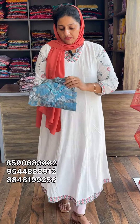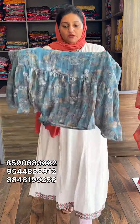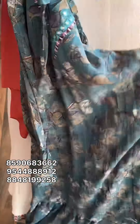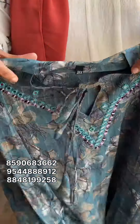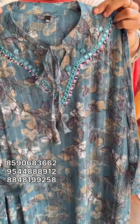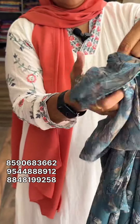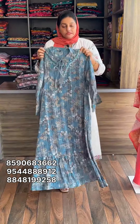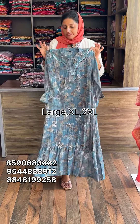Next is a top. This is the full design. This is the sleeve ending with an elastic design. This is the lace work. This is the lining. The length is almost 47-48 cm. The size is large and XL. The price is 799 with free shipping. Colors available are green and white.